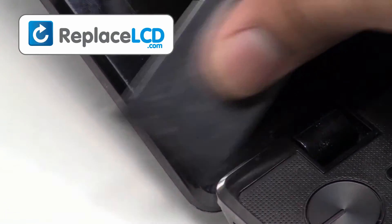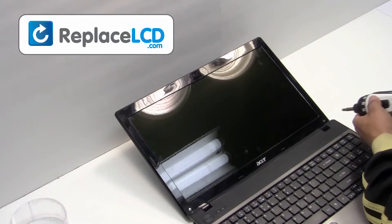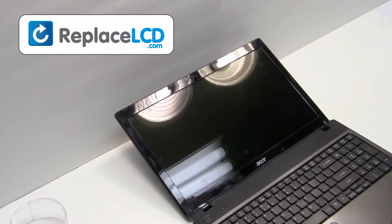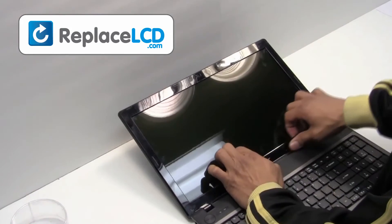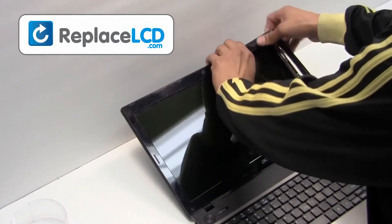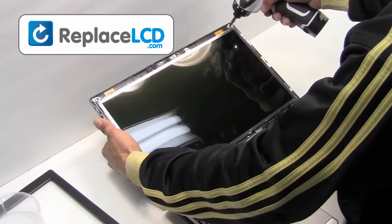Remove the rubber covers from the LCD. Unscrew the screws from the LCD bezel. Gently remove the plastic bezel, pulling it in an upward motion.